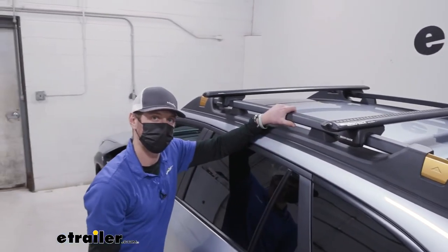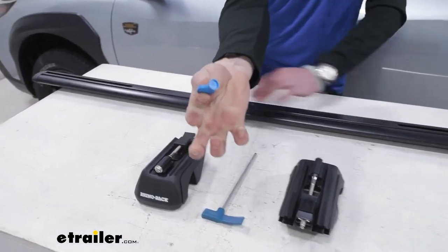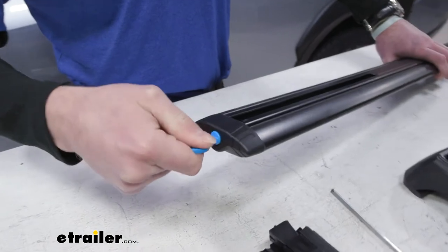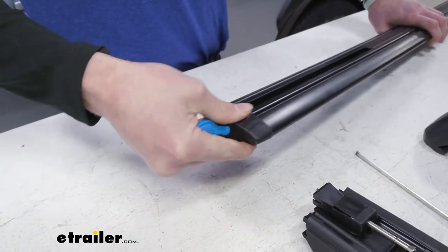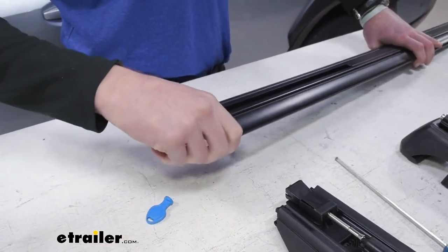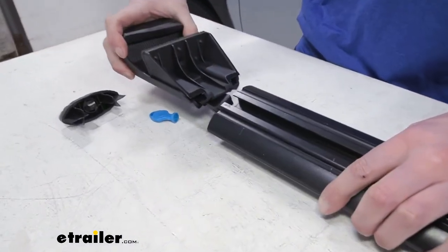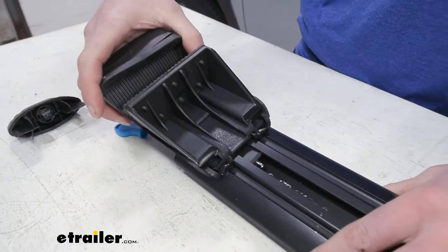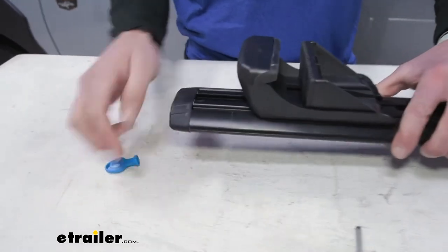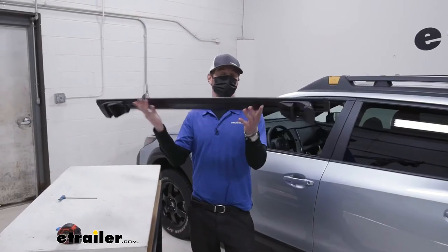Let's go over the installation process. First, let's prepare the bar. We want to take our little unique tool here, put it in, unlock the cap, and pull this off. We want to make sure that the outside of our tower is facing the outside of the bar, and it's going to fit into this little slot — don't force it, it should just go. Once that's done, we can put the cap back on and do the same thing for the other side.